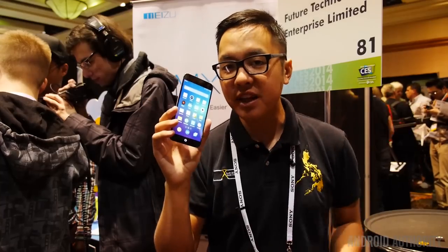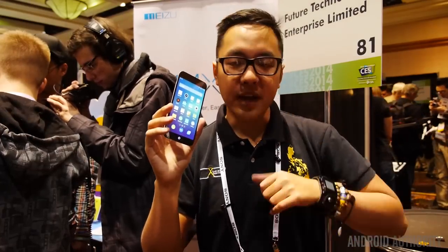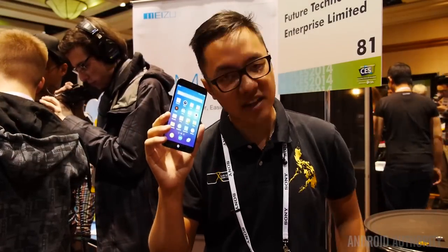It's Joshua Garr at Android Authority. We're here at CES Unveiled looking at the MX3 by Meizu. Stay tuned because we have a lot more coming from Unveiled and for the rest of the week here at CES.